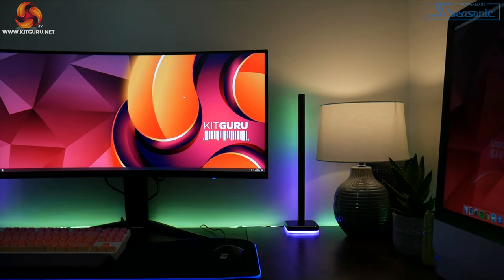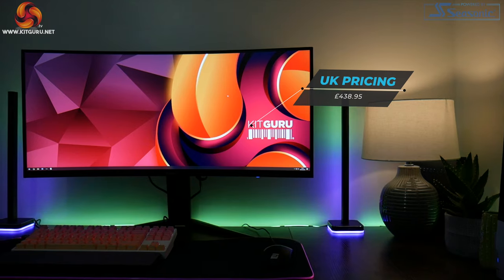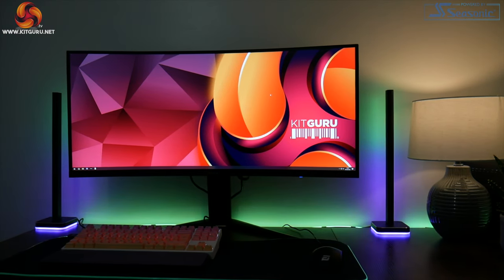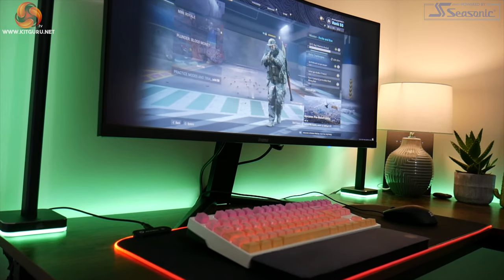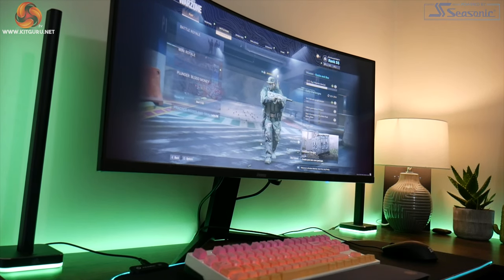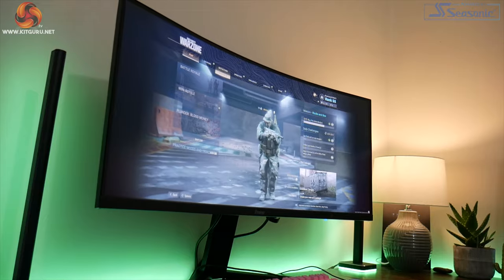For less than £440 here in the UK, we are getting a 3440 by 1440p ultra-wide display using a VA panel, a 1500R curvature so it is a nicely curved screen, and a 144Hz refresh rate — all of that for less than £440.